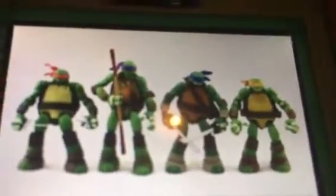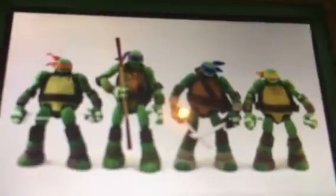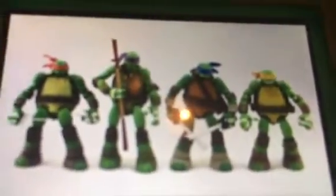If you stand Donatello alongside his brothers, you'll notice that he is the slender and tall one of the bunch. The figure stands about five and a half inches tall, so he's quite a bit above the rest of the turtles, which is exactly how he should be according to the new cartoon series.